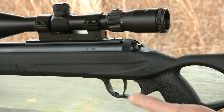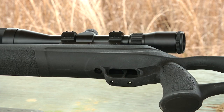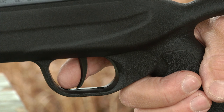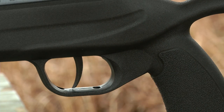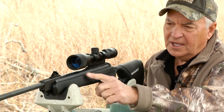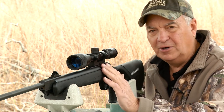The trigger on this rifle is a two-stage trigger and it's adjustable right out of the box. It comes at about two pounds but you can adjust it lighter if you'd like. This trigger is about as good a trigger as you're going to find in a break barrel air rifle. The finish on the Diana AR-8 is more of a flat finish rather than a glossy finish, and I really like it.